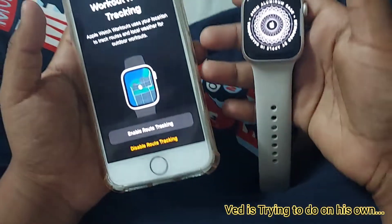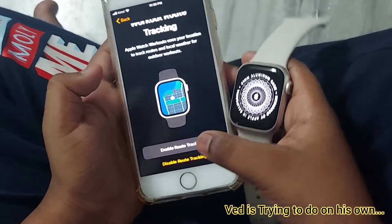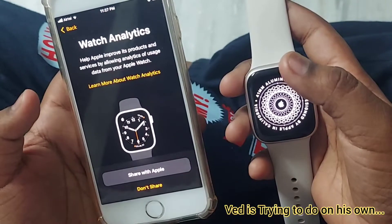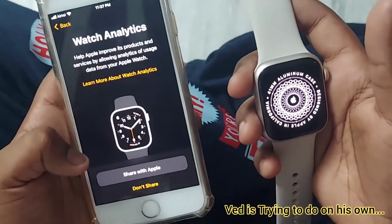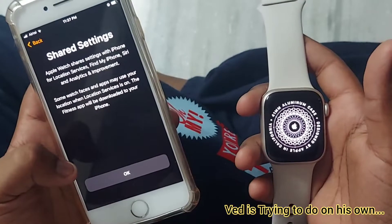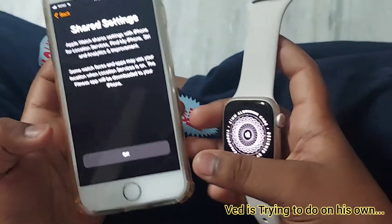It's asking about workout route tracking — I chose Enable Route Tracking. For watch analytics, I'm clicking Don't Share. It's showing shared settings with iPhone for location services, Find My, and analytics. I'm clicking OK.